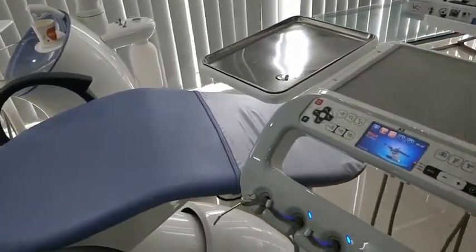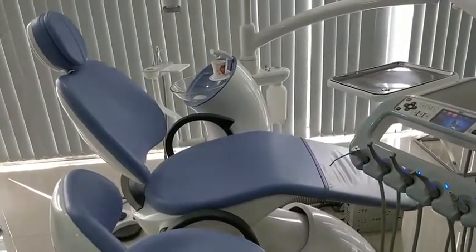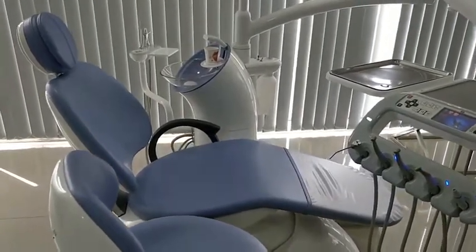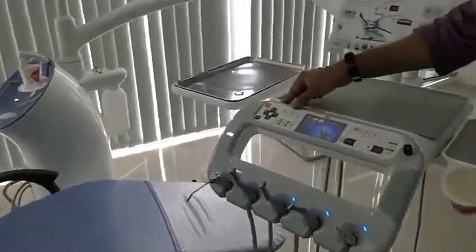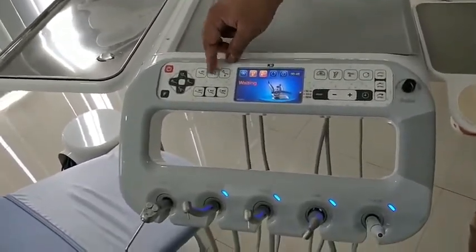There is also a position for the operating rest position, and a base zero position at ground level — used once the treatment is finished, or when the patient wants to climb onto the chair.